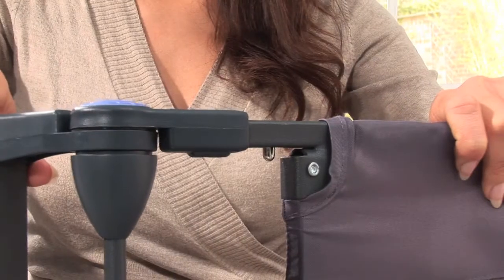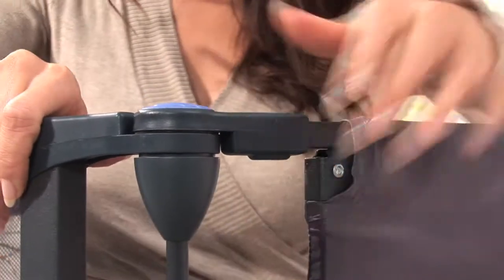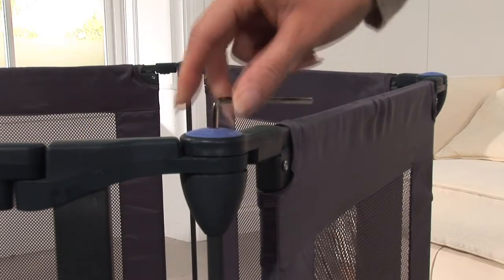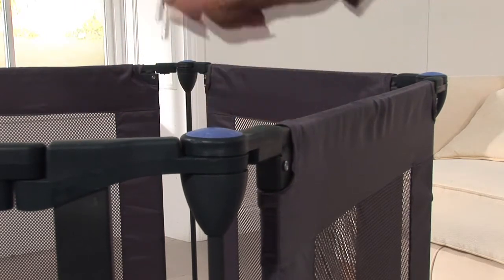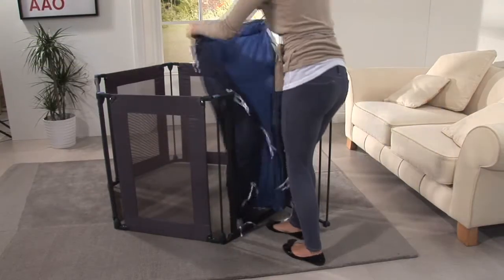Repeat with each piece until all three pieces are securely fixed together, creating a six-sided hexagonal playpen. Ensure that the guide markings on the top caps are aligned, and then tighten all six caps with the Allen key provided. This will ensure your playpen remains in the correct shape.